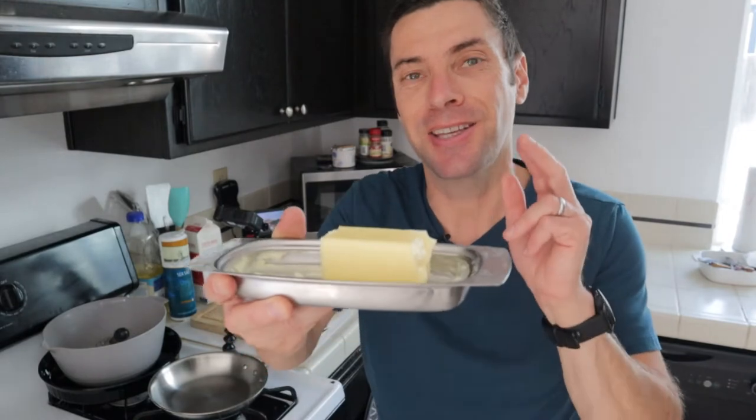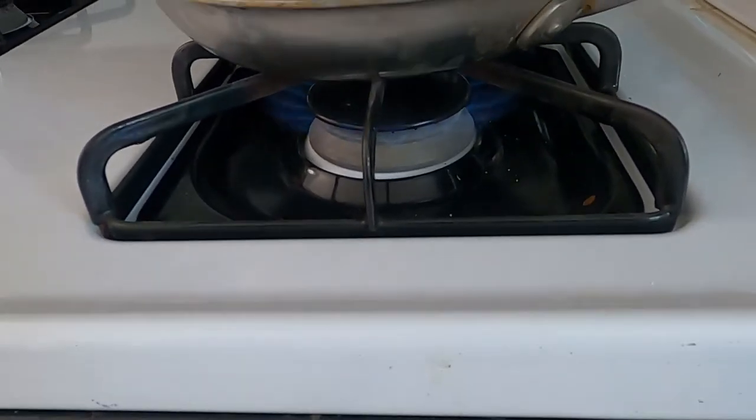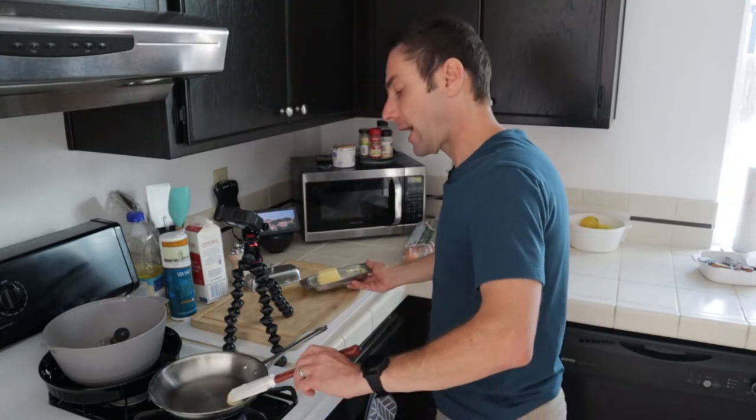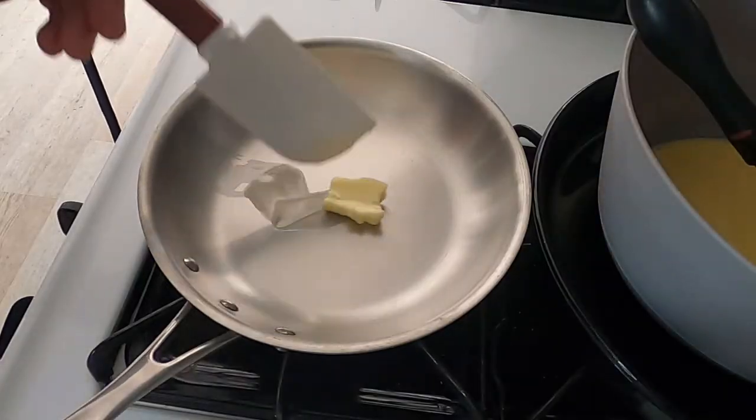Here's the big secret to making eggs in a non-stick pan, and that is butter. Butter is going to help keep those eggs from sticking in the pan, and it's also going to provide a lot of great flavor. If you don't eat butter or don't like it, you can use oil, but my preference is definitely butter. We're going to start by heating the pan over medium heat and put in about a tablespoon of butter — just eyeball it — and let it melt. Don't let it turn brown; we just want it nice and melty and kind of bubbling. That's when you know it's ready for the eggs.